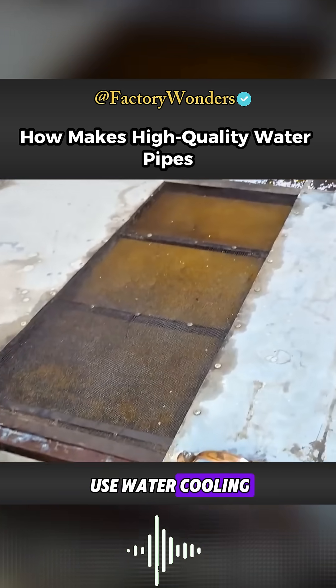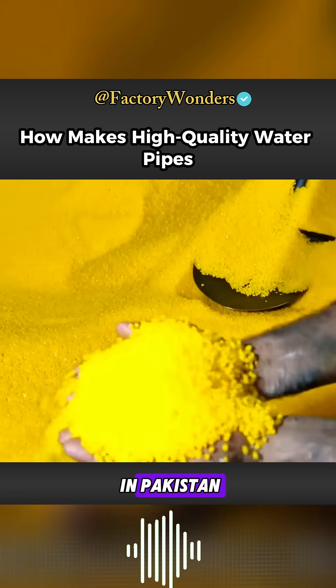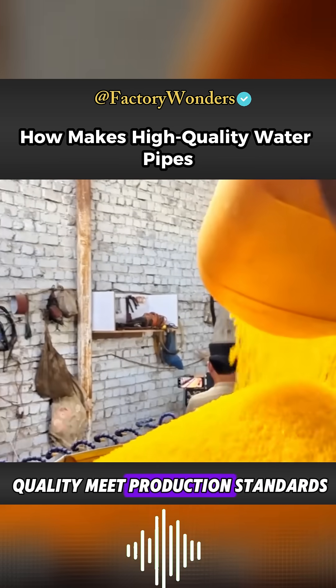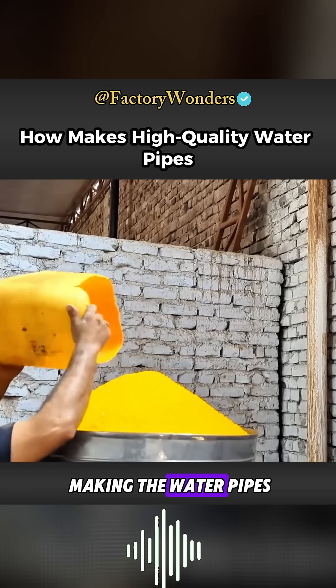A machine that doesn't use water cooling is considered high-end equipment in a small workshop in Pakistan. Only in this way can the raw material quality meet production standards. With all preparations complete, it's time to start making the water pipes.